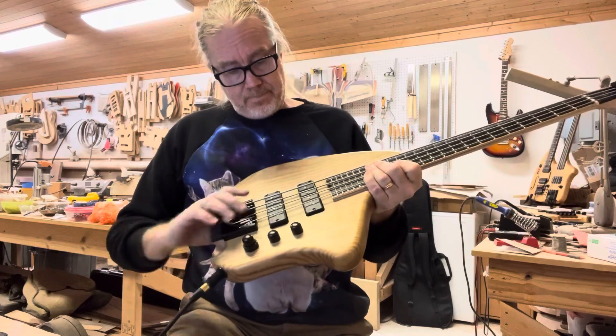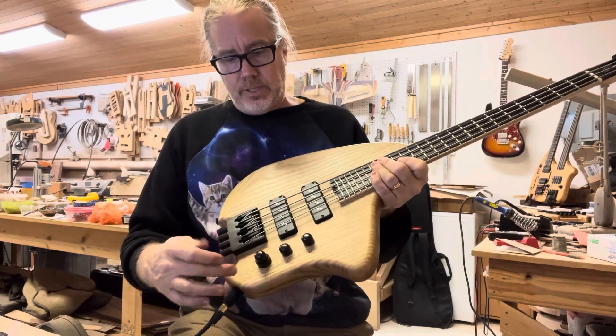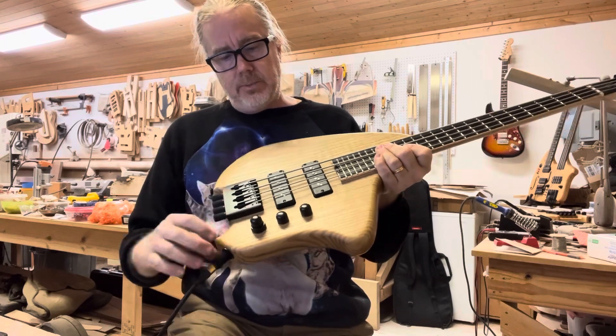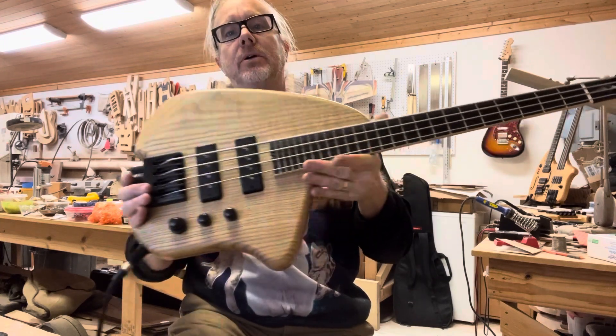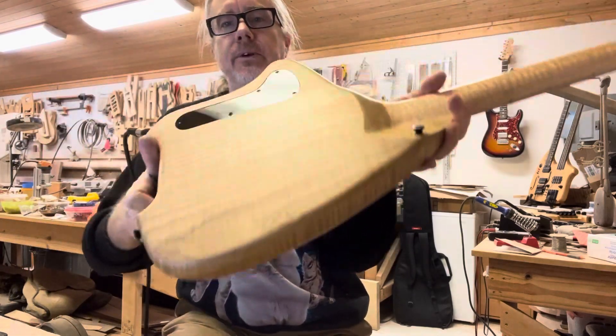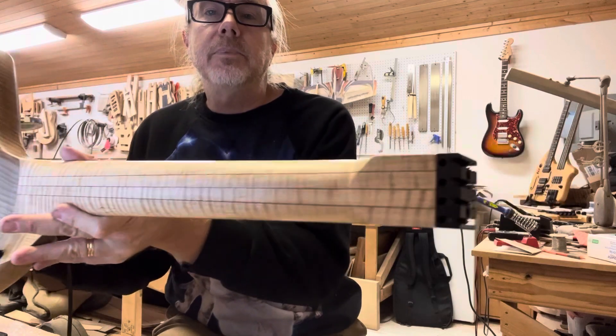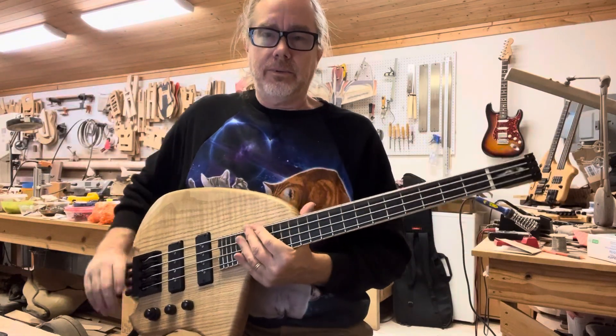It sounds cool. These are Nordstrand Big Splits and we have a Nordstrand 2B preamp, so it's volume, volume, bass and treble stacked. Hipshot hardware, ebony 26-inch scale board, one-piece sassafras body, four-piece contrasting bookmatch, maple neck, and just a whole bunch of fun.